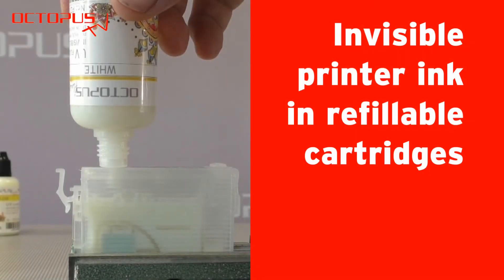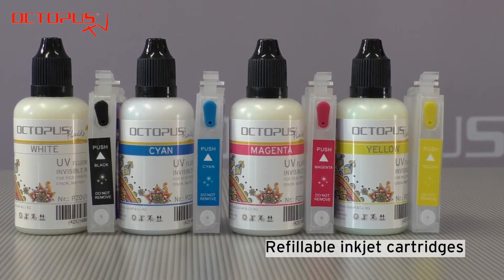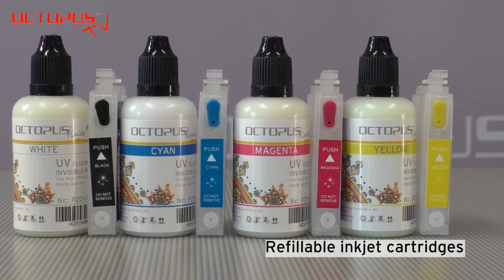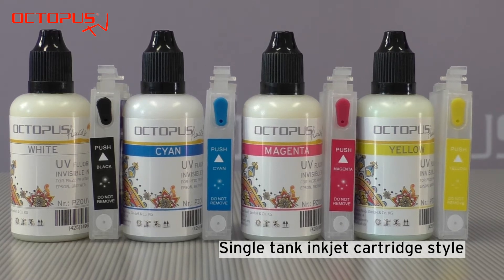Welcome at Octopus. Our tutorial demonstrates to you which type of refillable cartridges are suitable to be used together with invisible printer inks. For this demonstration we use alternative refillable cartridges that replace Epson 27 cartridges.